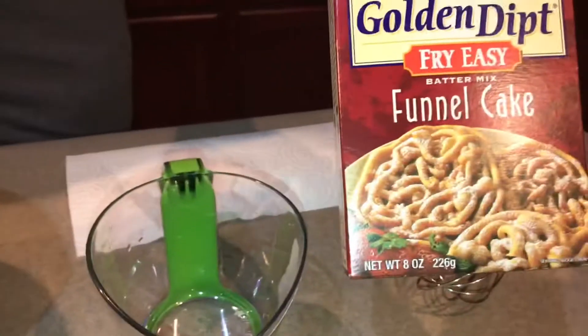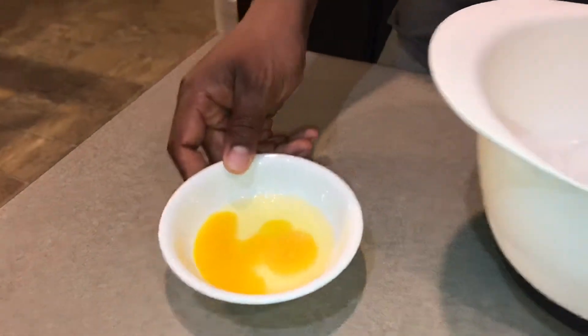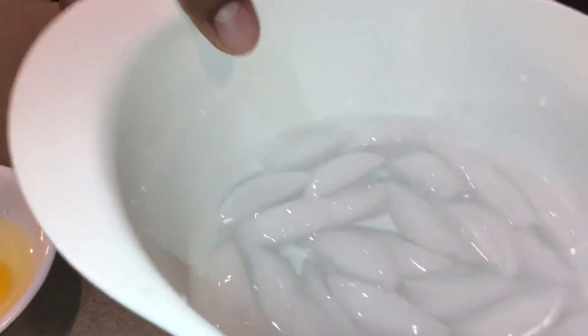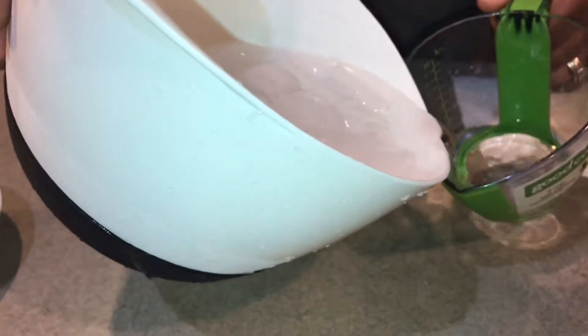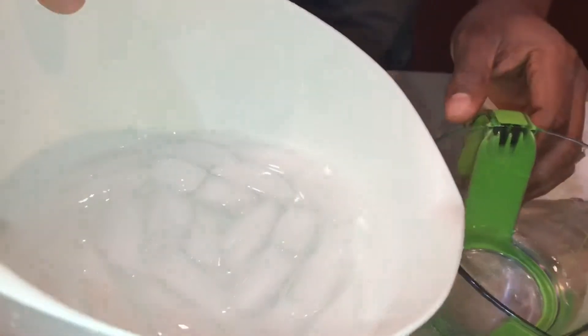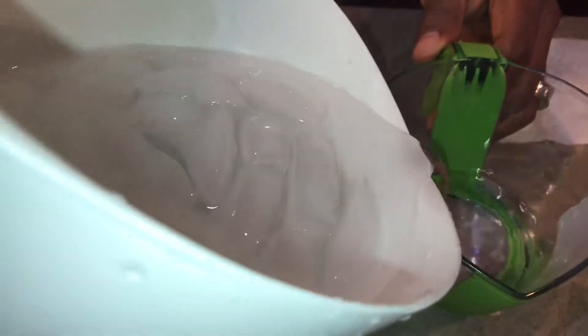I'm not going to waste a minute of your time. I got some funnel cake mix. It requires one egg and three quarters of a cup of ice water. This is how I made my ice water — it's been in this bowl so it's nice and cold, because this is a key factor. I'm going to pour that until it's three quarters of a cup in my measuring cup. Three quarters of a cup here.